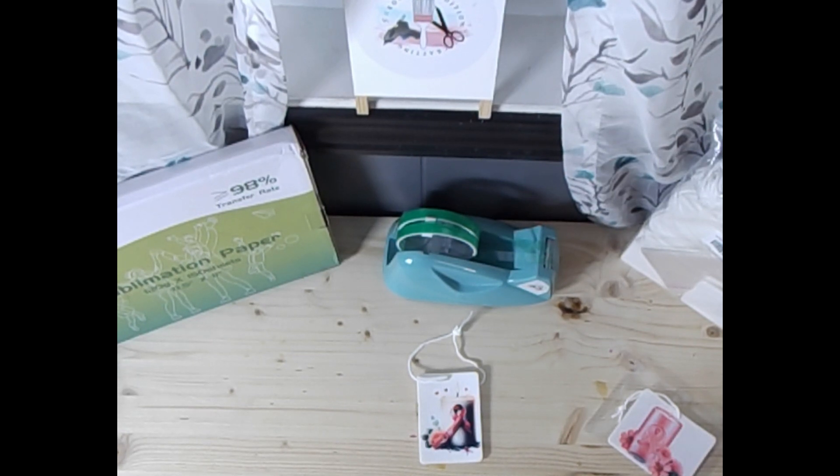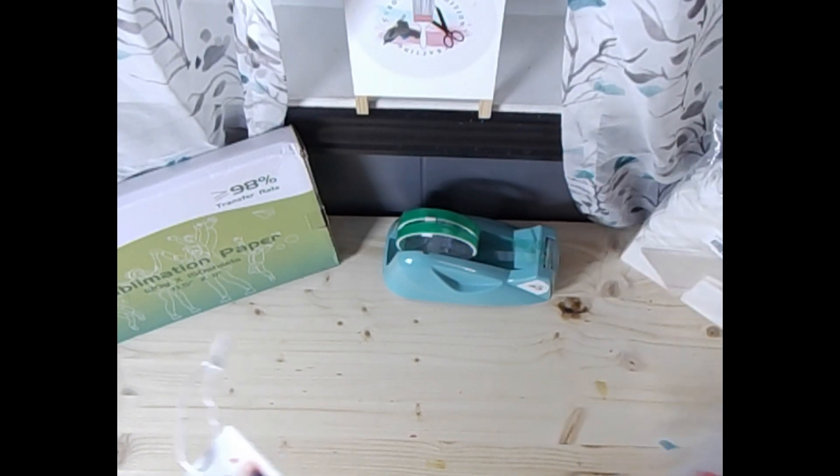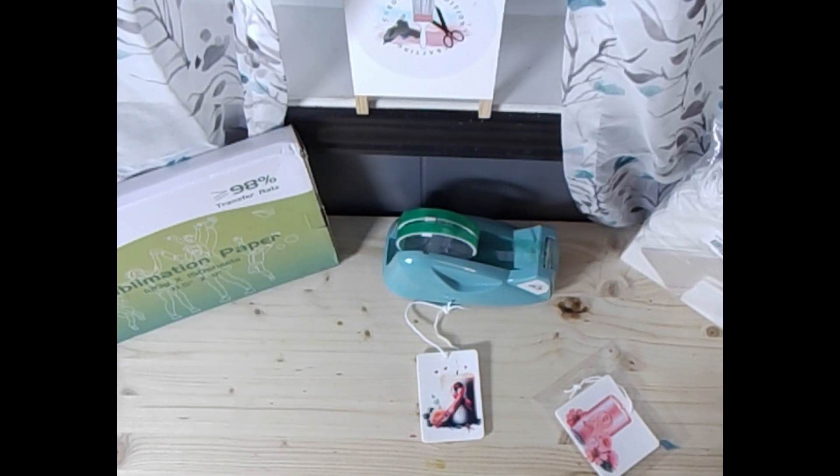Hey y'all, welcome to Saturday Sublimation, week four, take two. Oh my goodness, it's been a week. I had this awesome video completed, ready to go — it was a no-go. Here we are, take two. Instead of breast cancer awareness for October, we'll redo a file I had used for sublimation and DTF for fall, Thanksgiving.